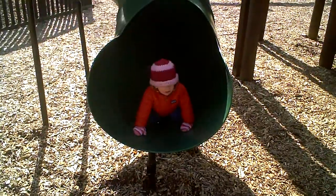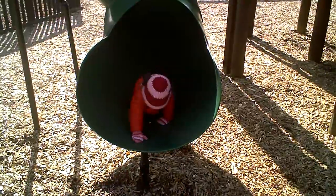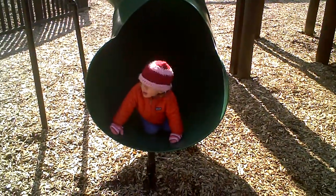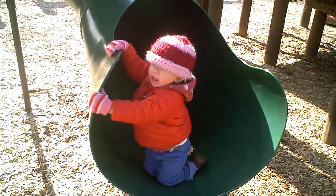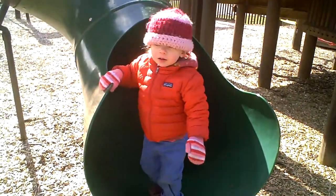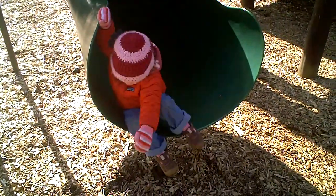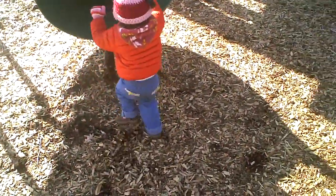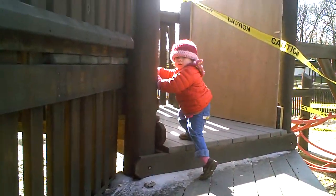Are you going to climb out of there and do the slide again? Do you need some help? Set your bottom down and climb out of there. Whoa. Here, let's get you back up there so you can climb the slide down. Okay, let's do one more. Go. Climb on up.